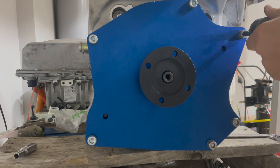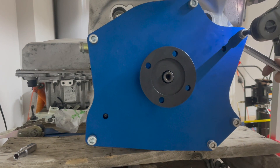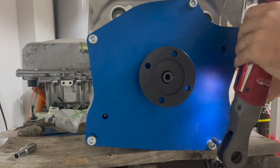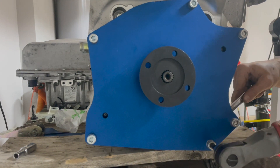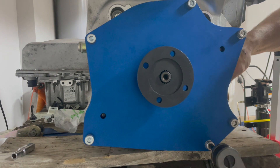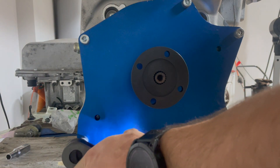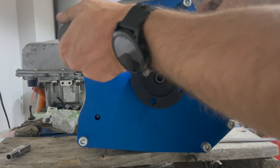Since this is an aluminum block, you're not going to want to get super tight. These aren't as bad since you have the nut on the back, but just make sure you're not stripping anything out. Nice and snug.